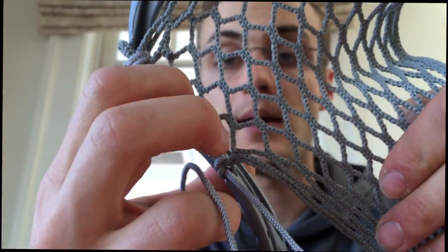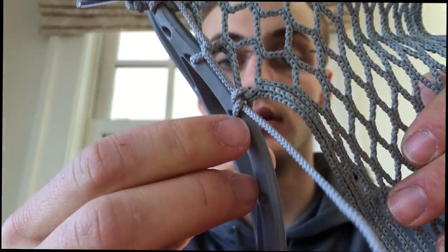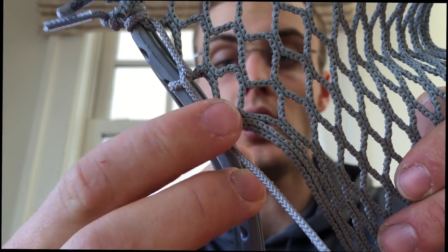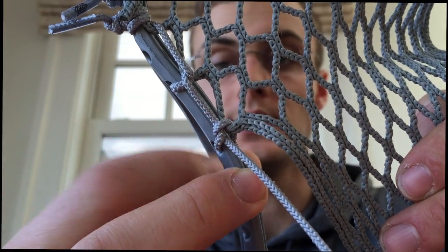An interlock does a good job of that, but with an interlock it can also drift a little on top depending on how you pull it. You can keep this anchor knot all the way to the inside of the head.